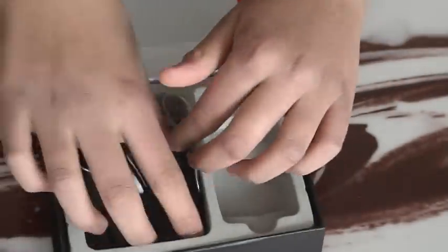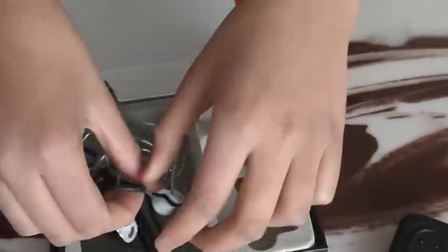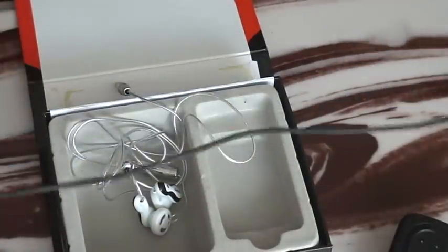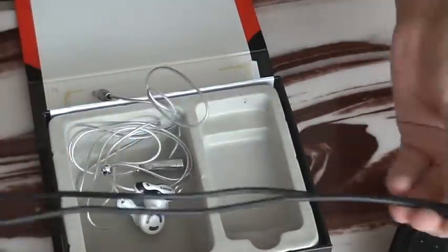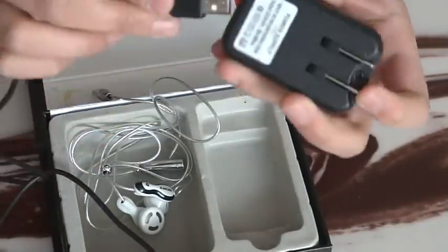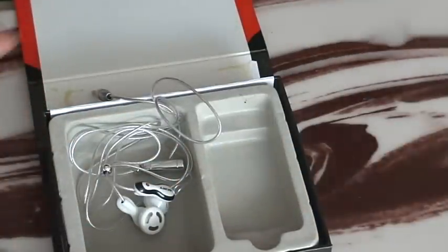And then this is the charger. And then this is the cable — not just a sync cable, it's the cable where you transfer songs and charge it. The USB itself goes in the bottom of this, like the iPod touch if you charge it into the wall. You plug this into the wall.